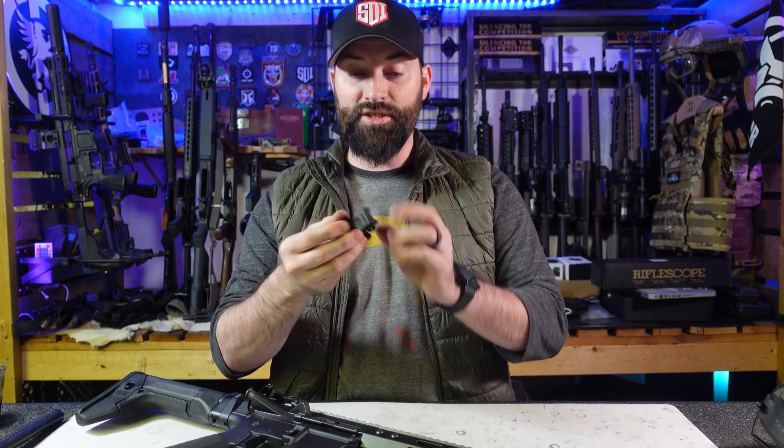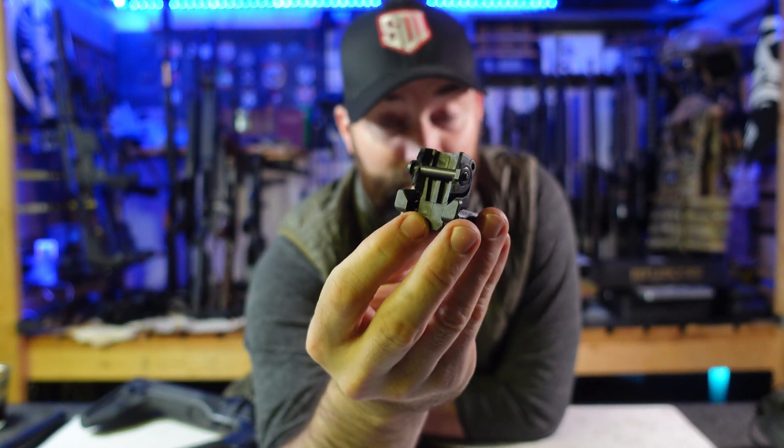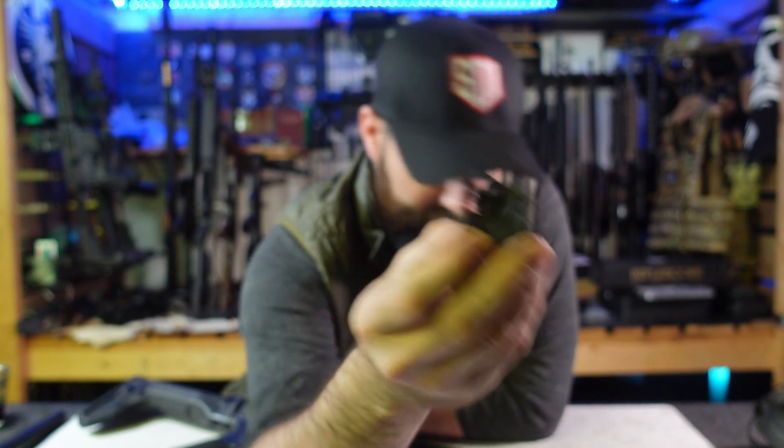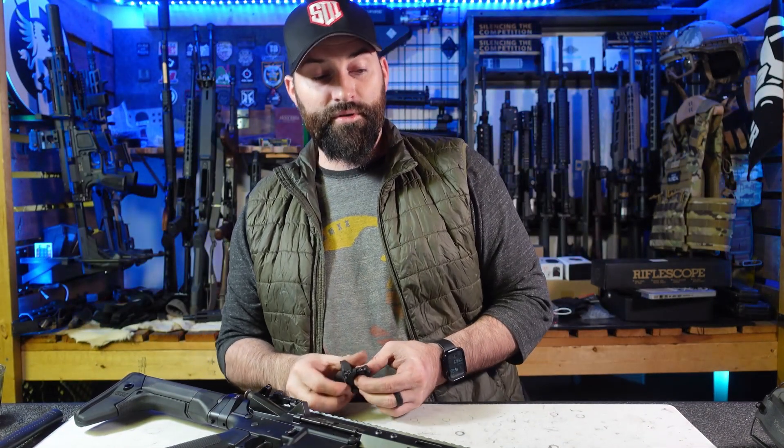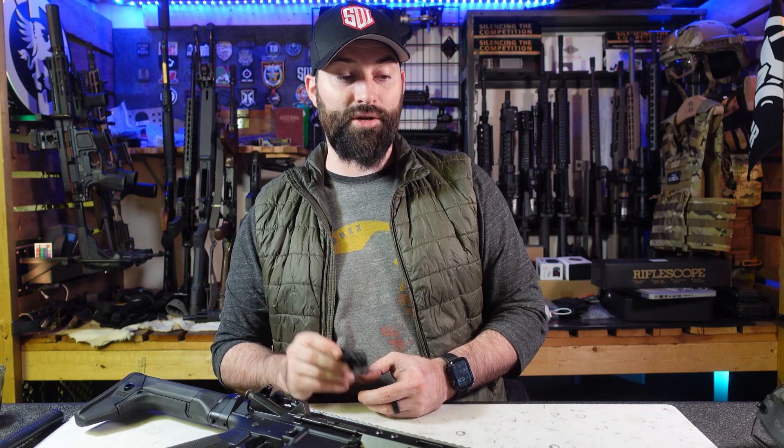I looked in the box and sure enough, the front sight was off the gun — and it hadn't just slipped off. Hopefully you can tell if you look in here: the front sight has broken. So, 16-degree weather on plastic parts — you need to be careful on your firearms and make sure those plastic parts are not extremely critical components.